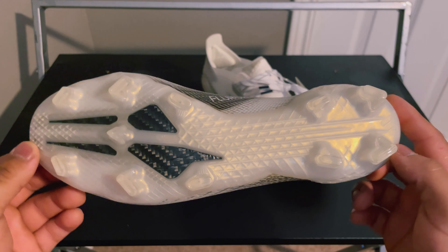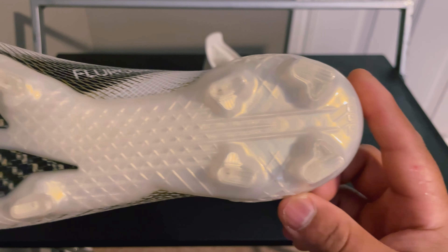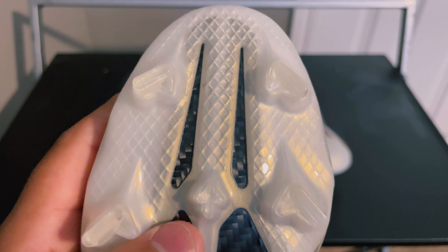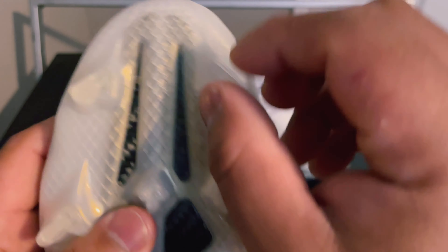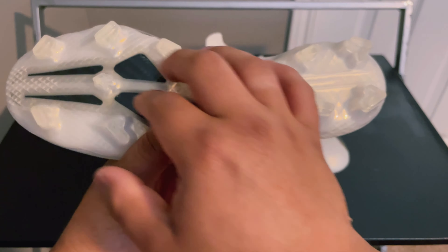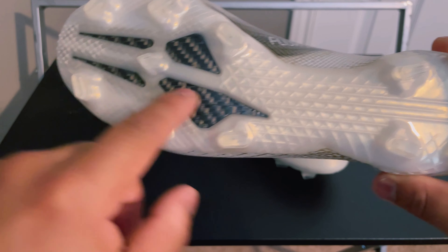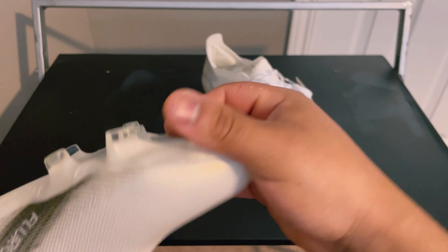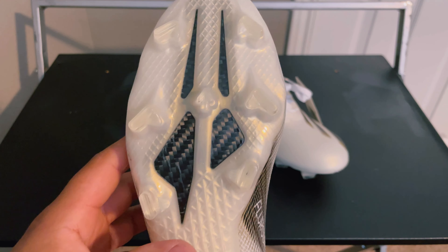Moving down to the sole plate — it's the exact same sole plate and stud pattern found on the Ghosted Plus, and I mean, I wore the Plus and it is just super nice. It's super aggressive; we have some type of bladed, almost chevron-shaped stud because of this little nudge right here, I guess to give a little more rotational ability to turn easier than with a fully bladed stud. It's completely plastic throughout except for this part right here which is a carbon fiber insert by a company called Carbotex — an Adidas technology that really does stiffen up the sole plate and gives it a nice spring-back effect.